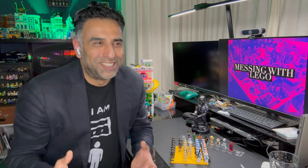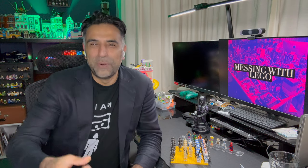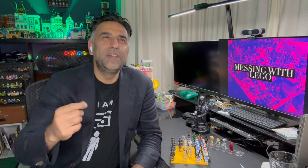When you amass a certain number of Lego sets and you've been buying them for such a long time as I have, you tend to amass a large number of minifigures. And if your household is anything like my household, you have minifigures everywhere. You can always guarantee that when you are looking for that one specific minifigure — like where's that Doctor Strange one — you just can't find it.